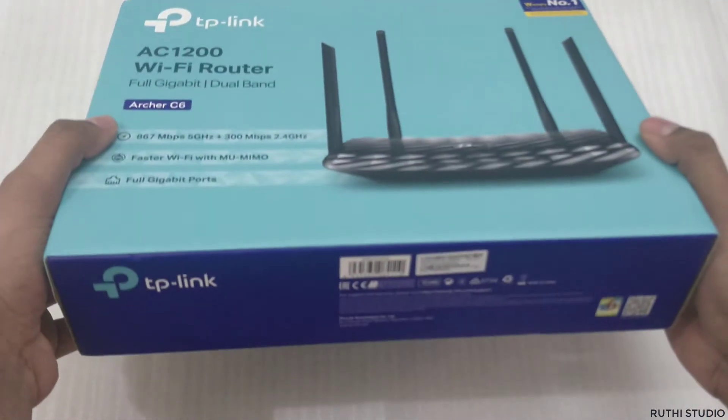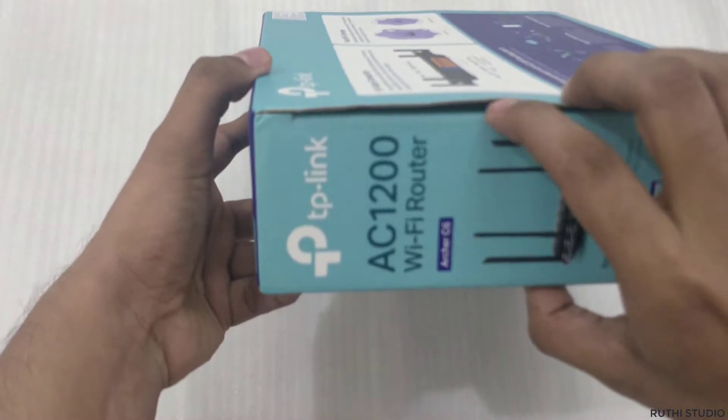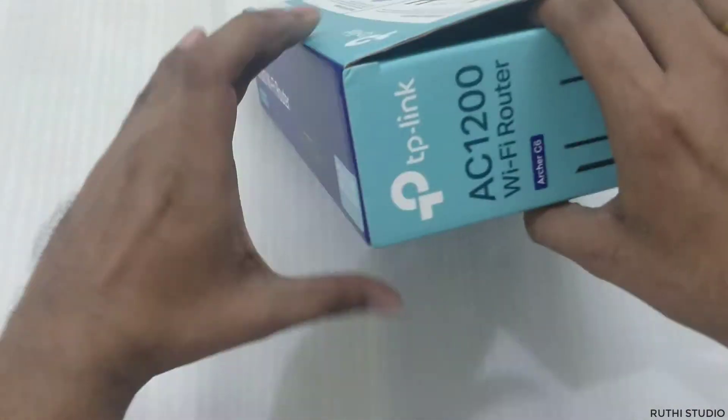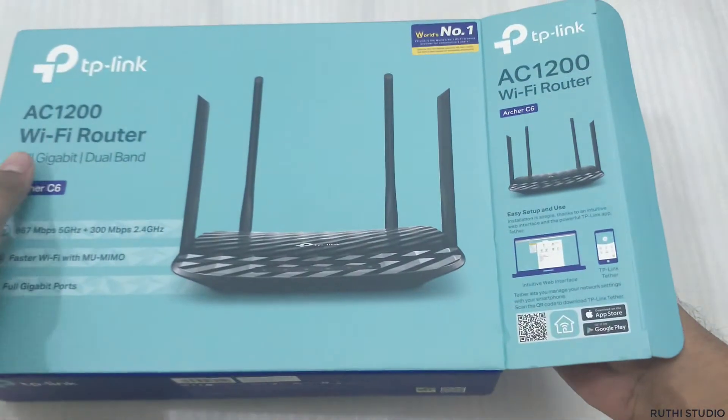I purchased this router on Amazon for around 2300 rupees. There are no discounts as of now, but if there are any discounts available you can get it for a lower price.